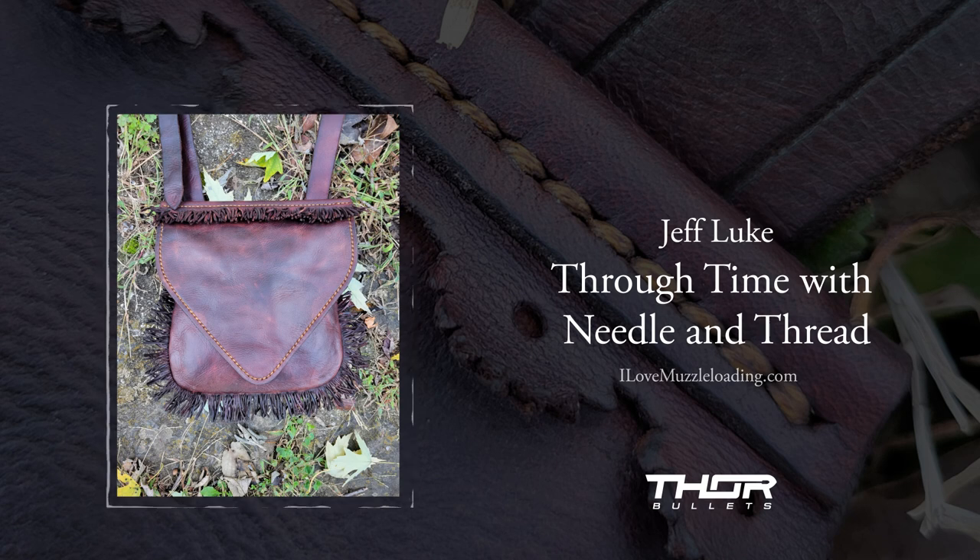Do you ever get drained? Do you ever feel like you've made all the bags you think you can make? You know what? I haven't. And I jokingly say, if that day comes, it may be time to think about backing away from it — but I'm not there yet. I wake up every morning, get those first couple cups of coffee in me, and I'm in the shop before I go to my real job. I still love everything about it. It keeps me going, and I guess I kind of look at it as my therapy from the modern world and the chaos.